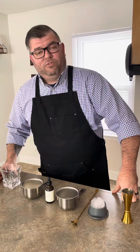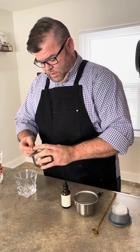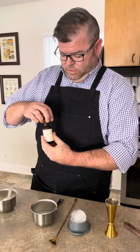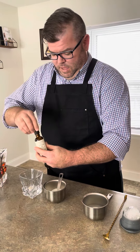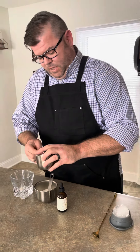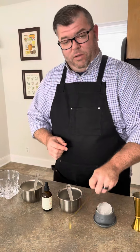So what we do first: we get a rocks glass and we're going to go ahead and put in a teaspoon of sugar right there. I'm going to put in three drops of bitters — one, two, three — and then half a teaspoon of water. This half teaspoon of water is going to help dissolve the sugar, but also it's going to allow that bourbon to bloom a little bit.